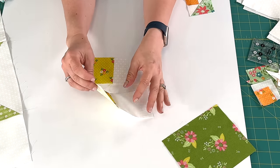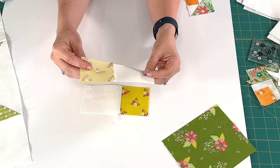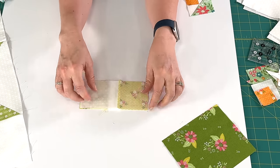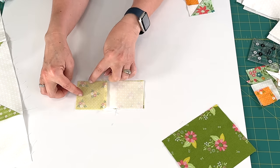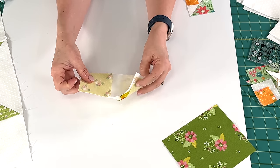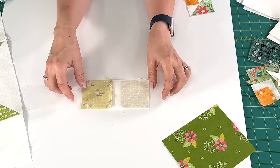So I've sewn the squares to the rectangles, and you press toward the rectangle in both cases. Now we're going to put them on top of each other with the squares on opposite sides. We're going to sew a quarter inch seam here. I'm going to come back because there's a step that we do before we press but after we sew. So I'm going to just go sew this quick seam and be right back.